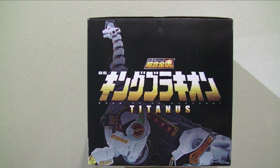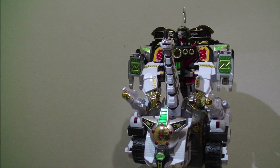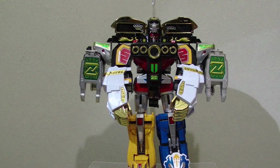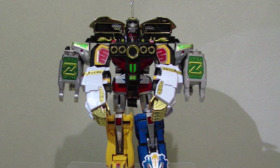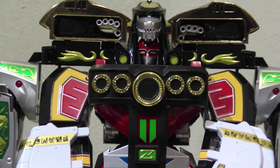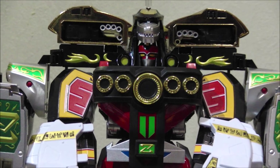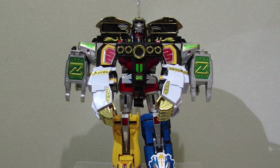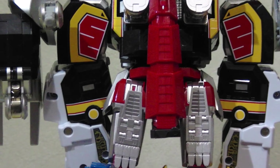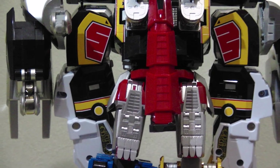Now we move on to the main event, the ultimate Daijujin, or the original Dino Ultrazord, if you like. The combination is nearly identical to how it's worked since 1992, because if it ain't broke, don't fix it, right? The combined weight of this is just incredible — it's like a beautiful brick. The only real difference is there's a little clip that snaps onto the T-Rex tail, and it plugs into Brachion's back to help it stand up straight.